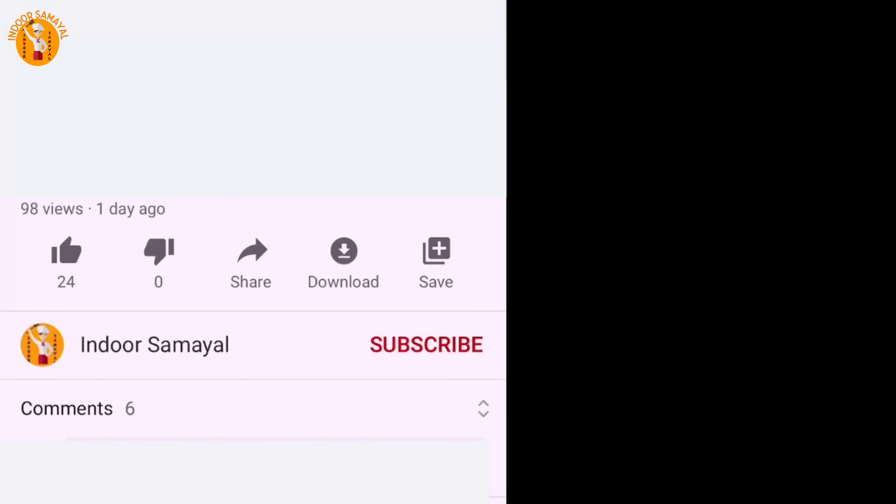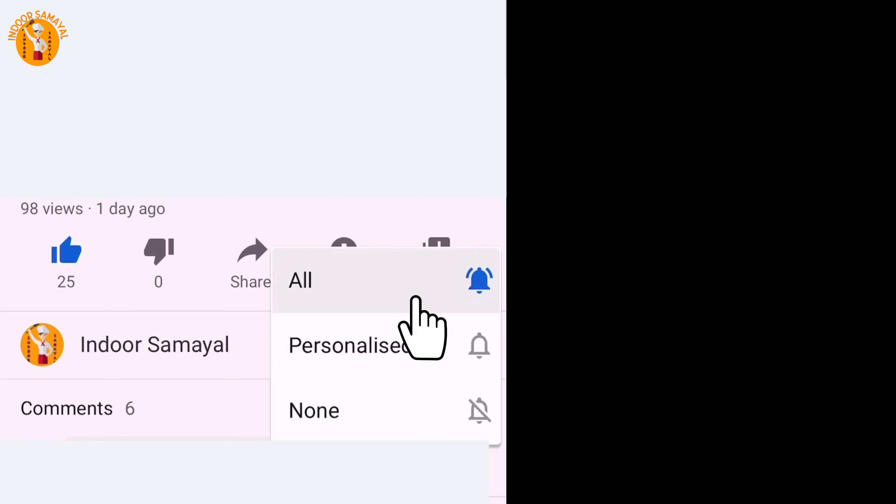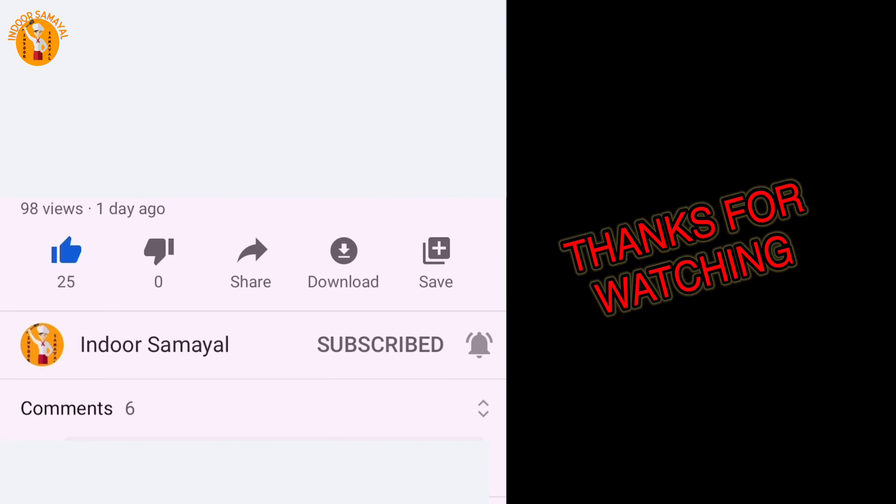Please like, share, subscribe and click the notification bell so you won't miss any videos. Thank you!